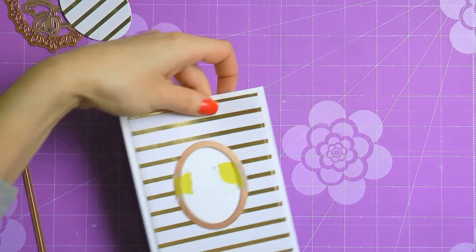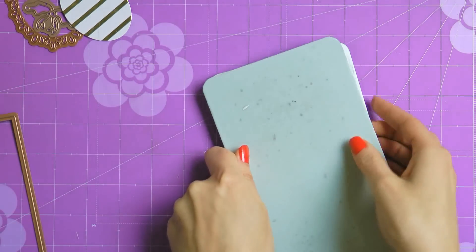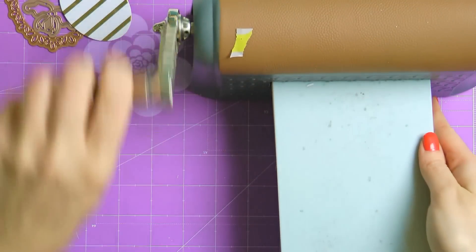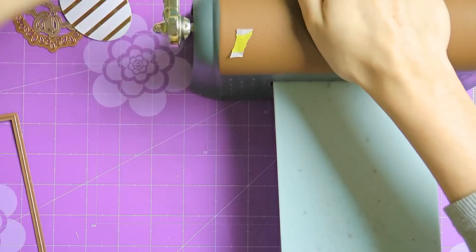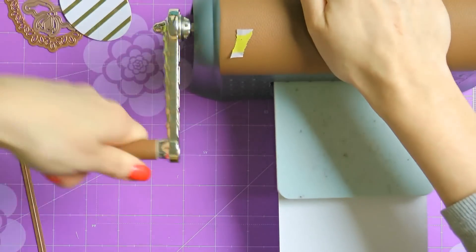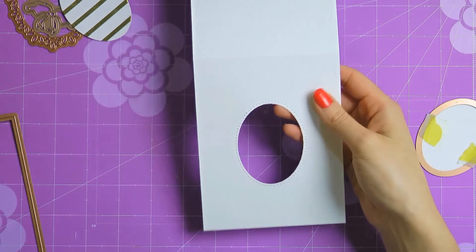Notice that I opened my card base to avoid cutting the back — I only need to die cut the window in the front of my card. The patterned paper panel has already been cut so it's not going to be cut again; it is only serving as a guide in this case. This way the window cut in the card base is going to be located exactly where we need it to be.